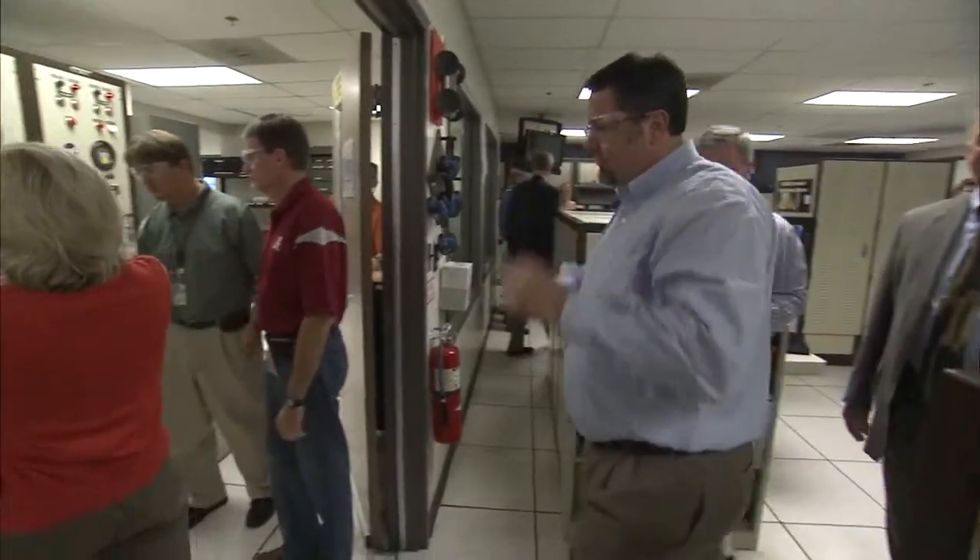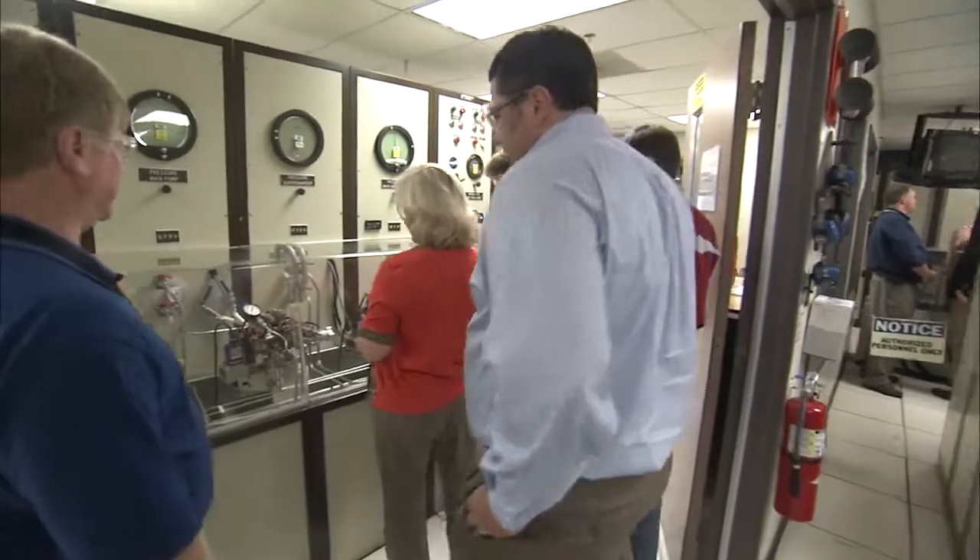This is our hardware simulation lab. The controller that goes on the RS-25 engine is brought here. We test it out, we test the software out, we make sure that we can actuate the valves, and we run through flat profiles.